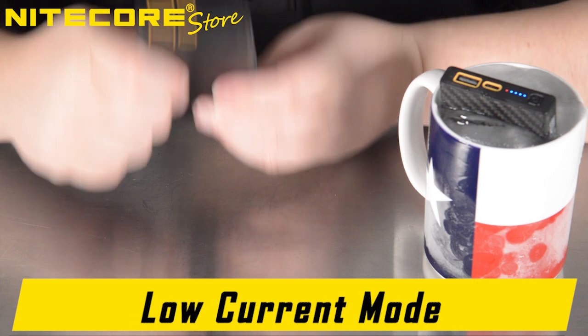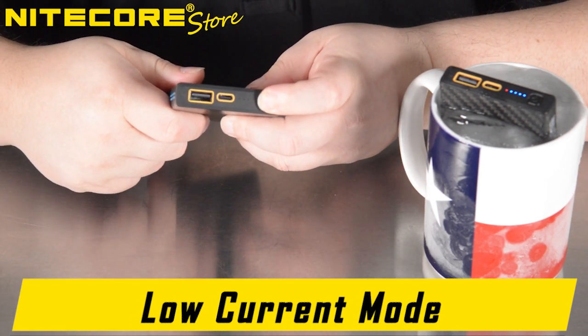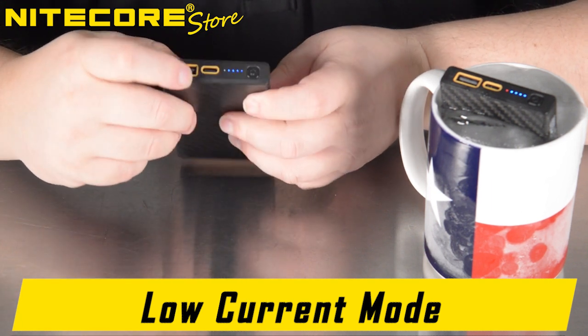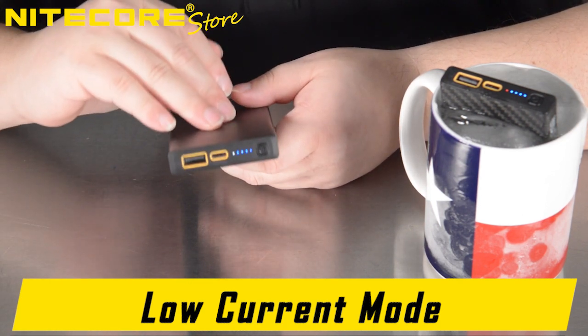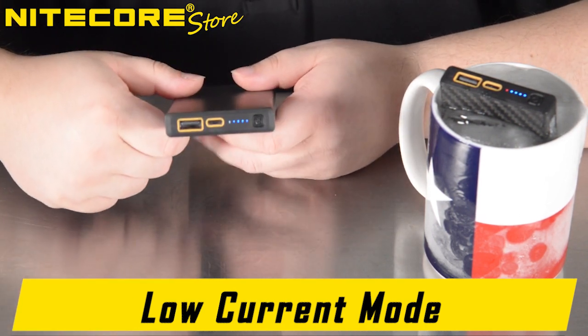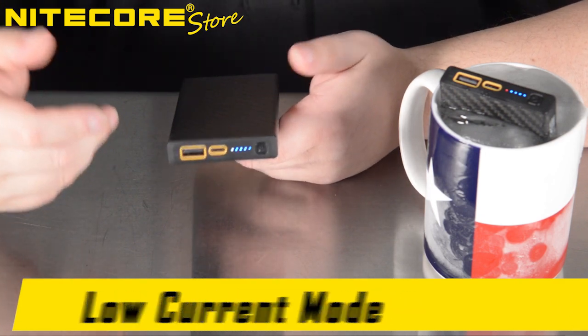And of course, like many of Nightcore's carbon fiber power bank family, holding the power button will activate the battery level indicators as well as a fifth auxiliary LED, which will glow white indicating it is in low power mode on the USB-A port — perfect for charging delicate electronic devices which require a very low specific current, such as smartwatches or earbuds.